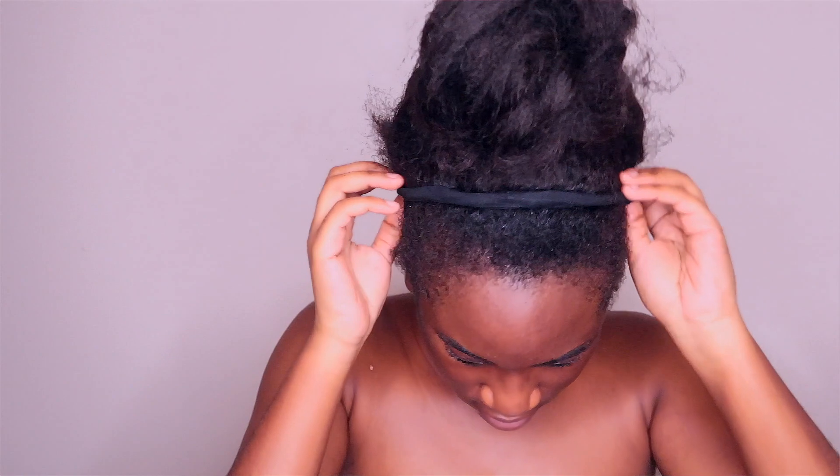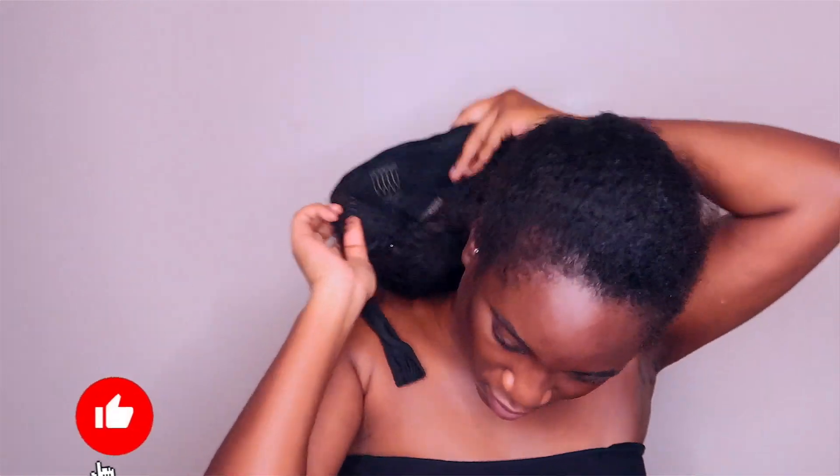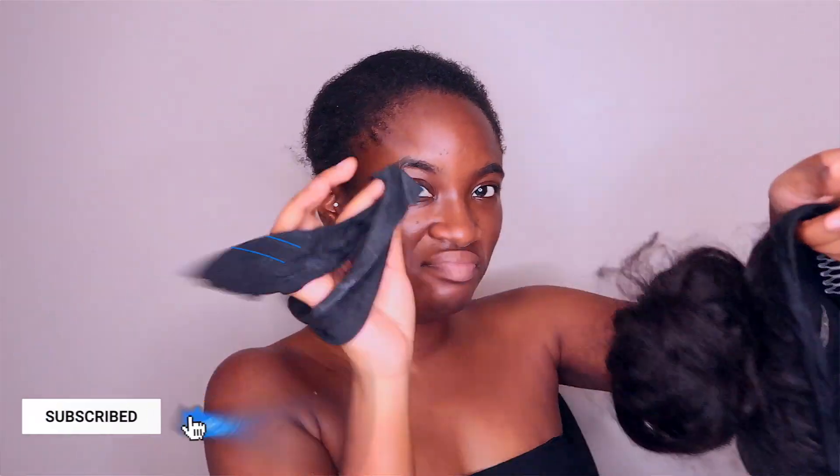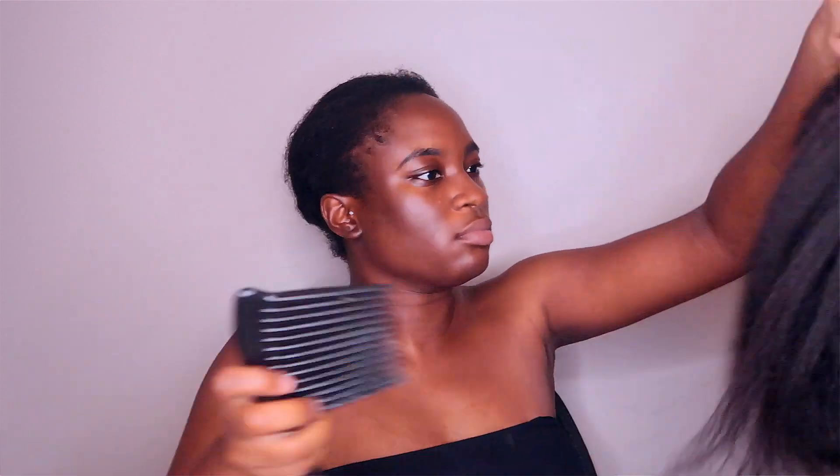Hey guys, welcome back to my channel. Today I'm going to show you how I create a half-up half-down look with my headband wig. I decided to cut the band in the front just to make it a bit thinner and easier to hide when you do this half-up half-down look.